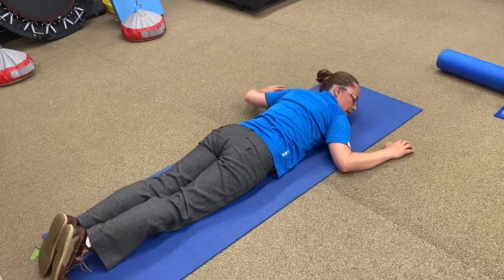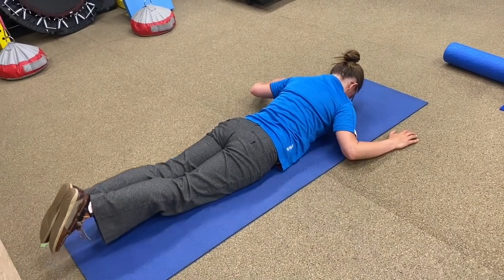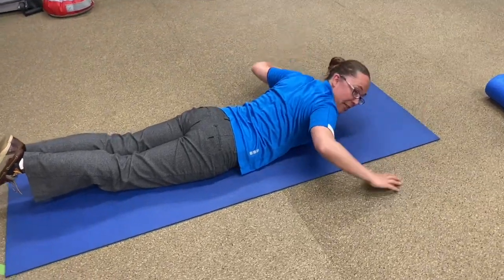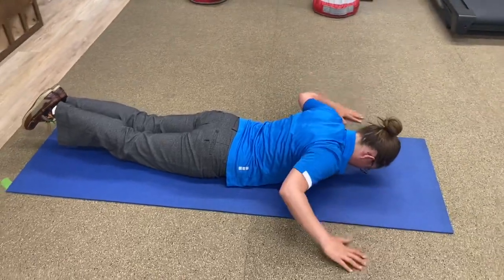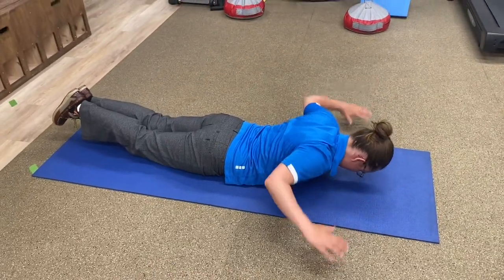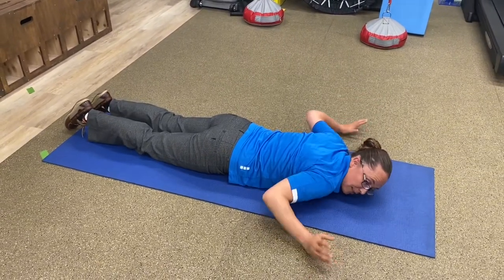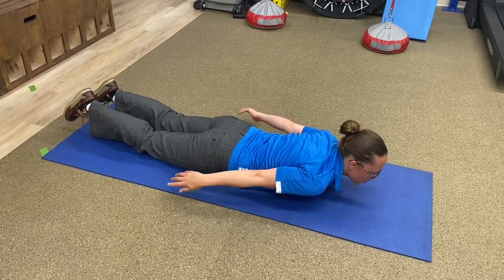Rest for a second if you want. Then tuck your chin, squeeze your butt, lift those feet up, and squeeze those feet together. Make sure you keep those feet squeezed together and keep that chin tucked. After a little rest if you need it — but don't take a rest if you can push yourself to go through all the way without one.